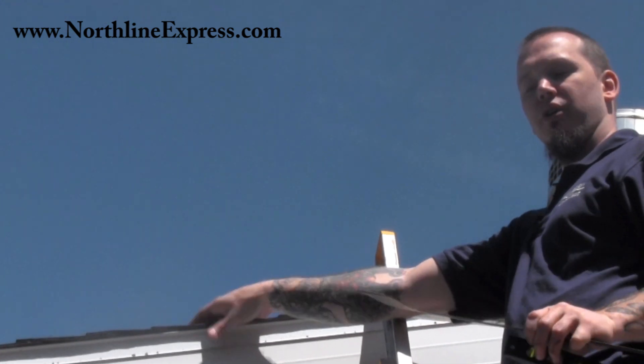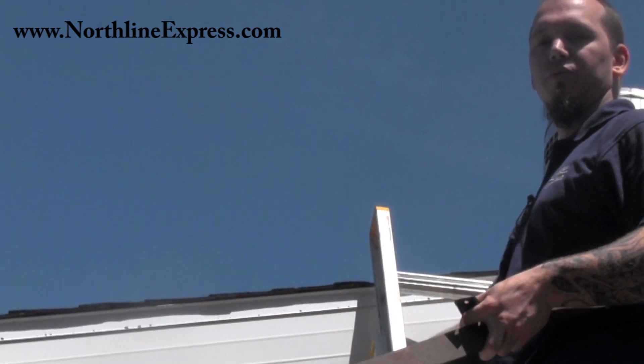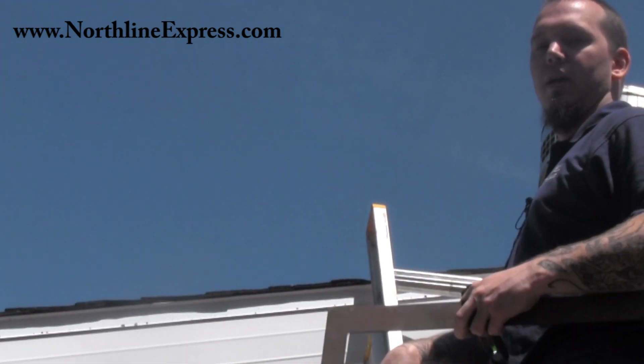So that's how you can measure your roof pitch with a square and a level without having to get on top of the roof. Hope you find that helpful, and we'll see you soon.